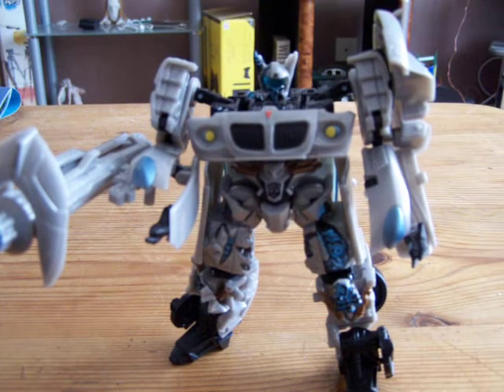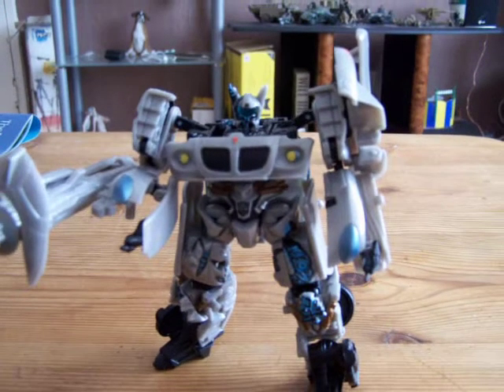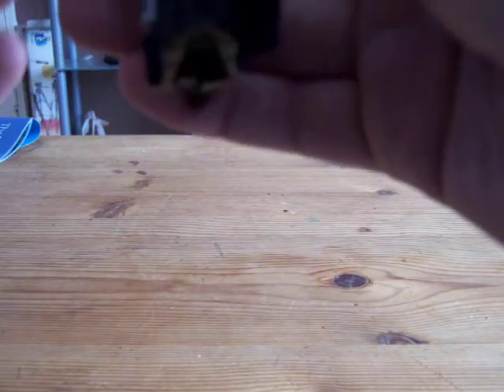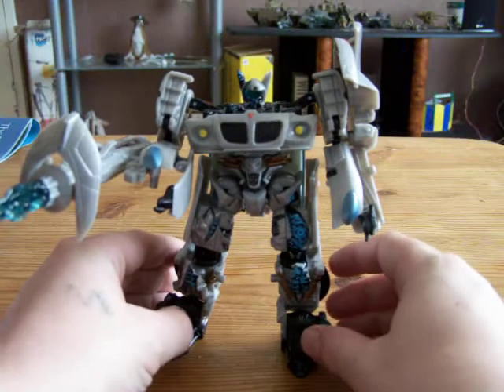Very nice. It came in the box like this, so the instructions are backwards — but very nice figure. Looks great with Bumblebee. I got a battle damaged Bumblebee — I'll do a quick review on him later.